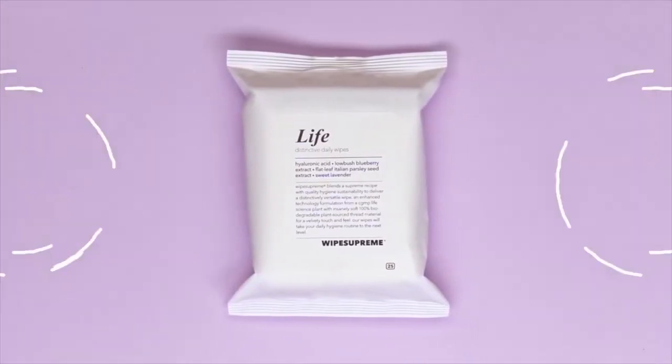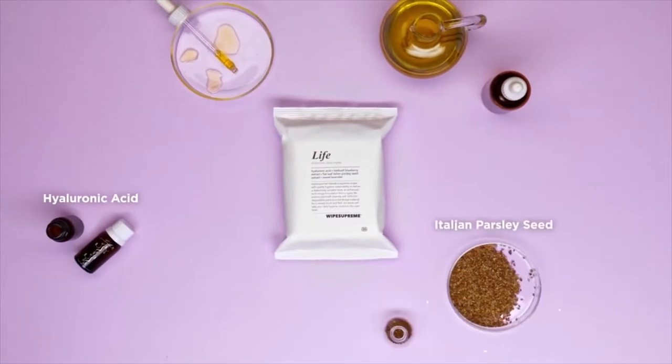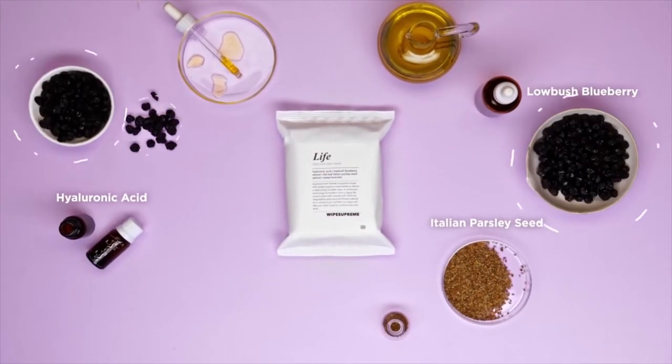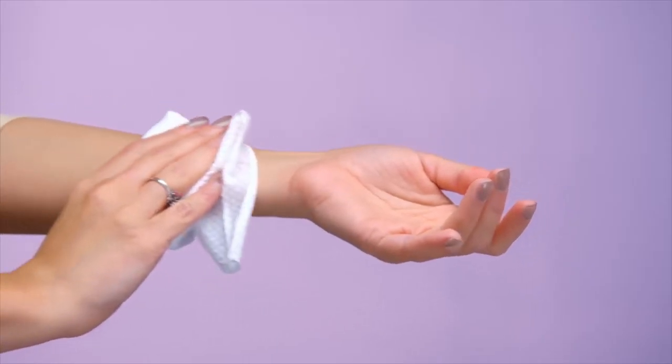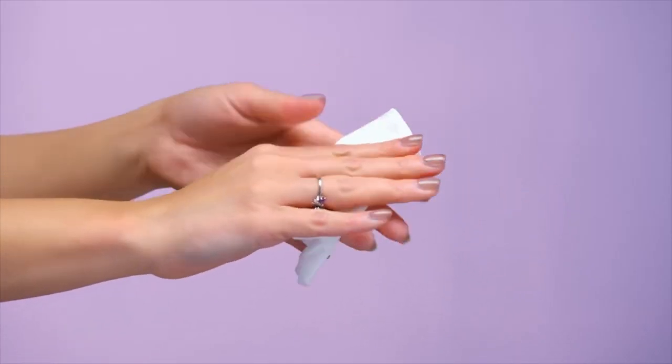Developed with natural ingredients like hyaluronic acid, flat leaf Italian parsley seed, low bush blueberry extract, and scented with sweet lavender. Our formula makes sure your skin stays nourished with every use.